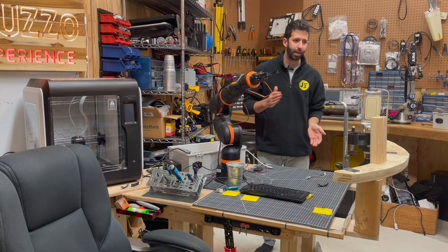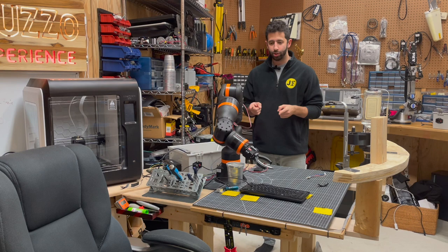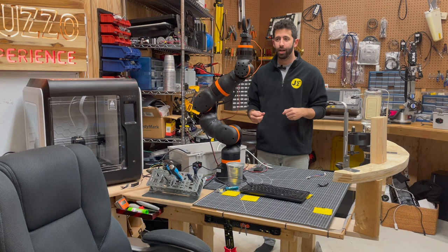The same thing would have been true if I hit the e-stop. There's an e-stop in my software — if I did that, the robot would stop and I'd be able to pick up where I left off. So that's a little update on the project. Hopefully I get this thing making some drinks soon and doing some other cool stuff. Subscribe to the channel, like the video, and I'll see you guys in the next one.